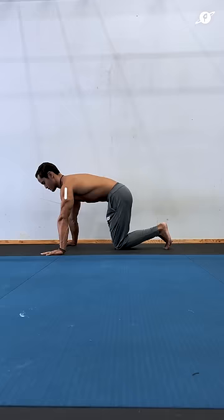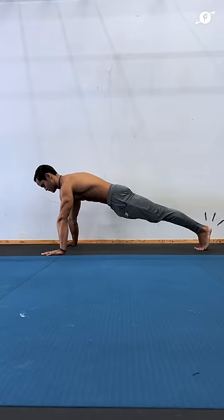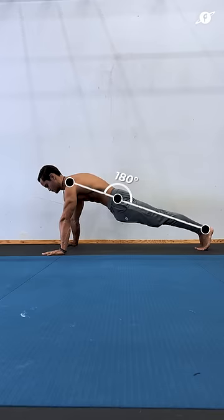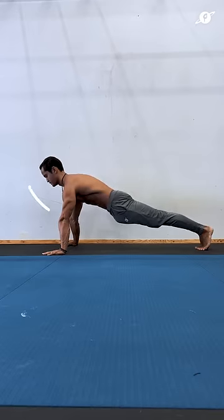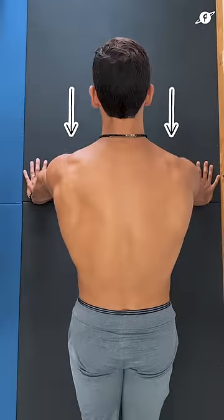Start in a quadruped position — shoulders over the wrists, hips over the knees. Extend both legs back, heels and legs together, quads engaged, glutes and abs engaged. Push the hips down to form a 180-degree angle between the legs and the torso. Extend the spine slightly, rotate the elbows slightly back, and the scapulas are fully depressed and neutral at this point.